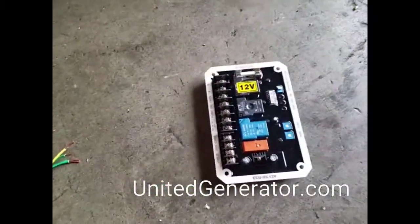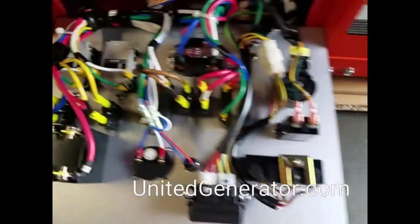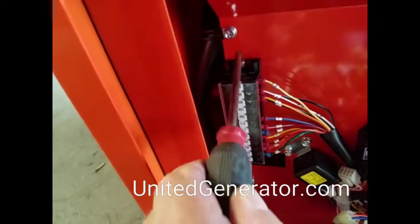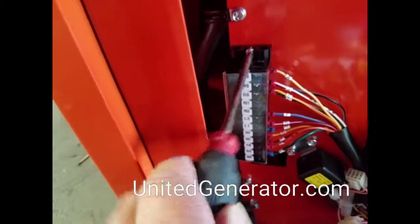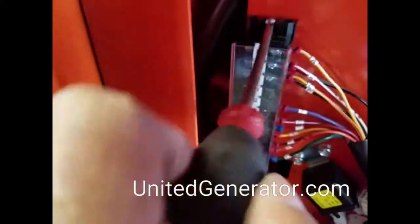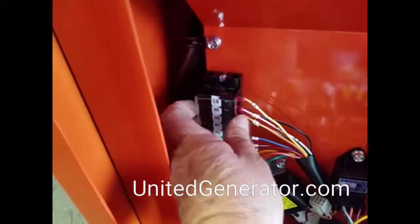I'm going to do a couple of things to make the installation of this auto start easier. One is I'm going to loosen the screws that hold in the terminal strip so it'll be easier to get to the screws on it itself. Also you're going to want to take off this plastic cover so you can access it.